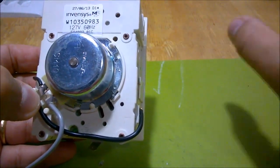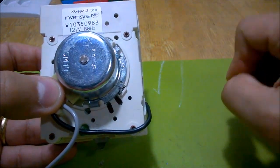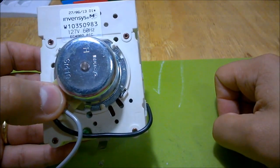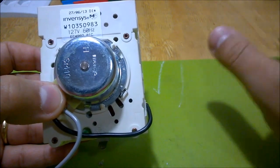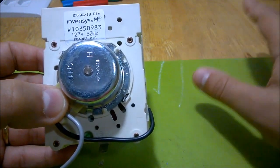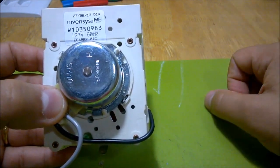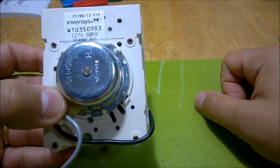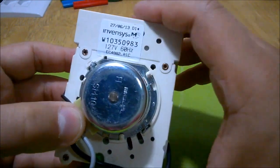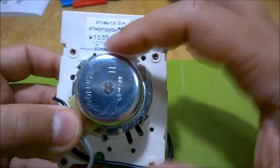The secondary power transformers or distribution transformers are all star connection. We have neutral to phase as 127 volts, and phase to phase is 220 volts. Areas like laundry rooms in houses have 220-volt outlets for things that draw more power, just to reduce current intake. This one was accidentally plugged into the wrong outlet.